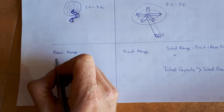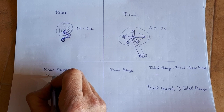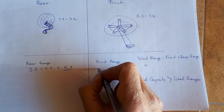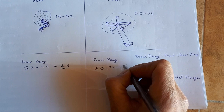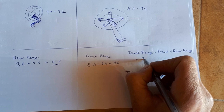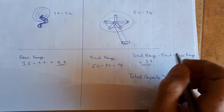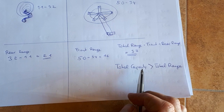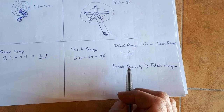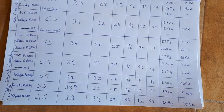I'm using an 11-to-32 cassette at the rear and a 50-to-34 chainring set at the front. The range is calculated by subtracting the smaller number from the bigger one: 32 minus 11 equals 21, so the rear range is 21. For the front: 50 minus 34 equals 16. The total range is front plus rear, so 21 plus 16 equals 37. The total capacity given by Shimano for the rear derailleur must be bigger than this actual range.